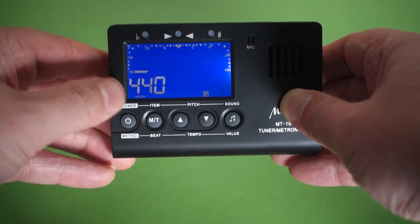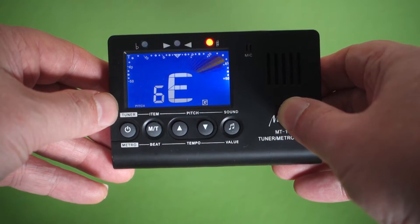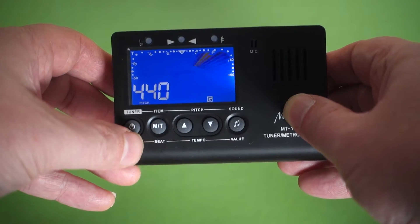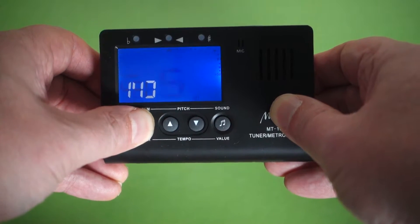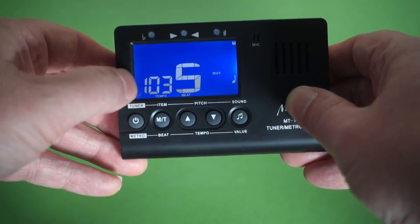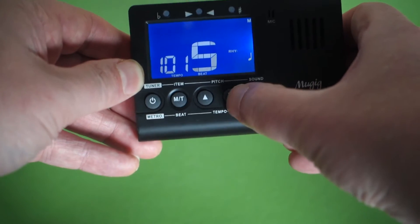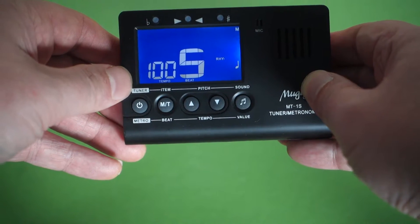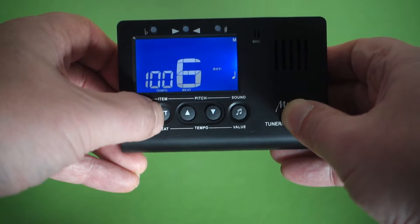So let's start by turning it on — there you go. As you can see it's on tuner mode. I'm going to start off by showing you the metronome, so we switch to that by holding this button down. We're now on metronome mode — you can see it's currently set to 103 beats per minute. Let's bring it down to 100.